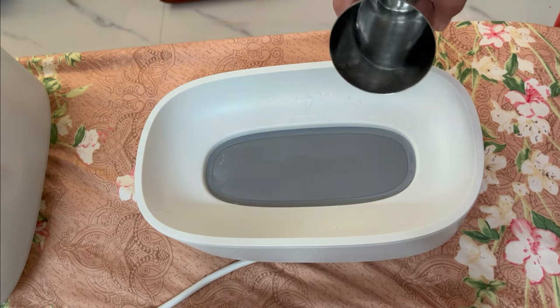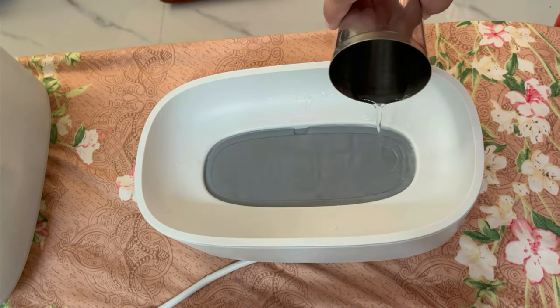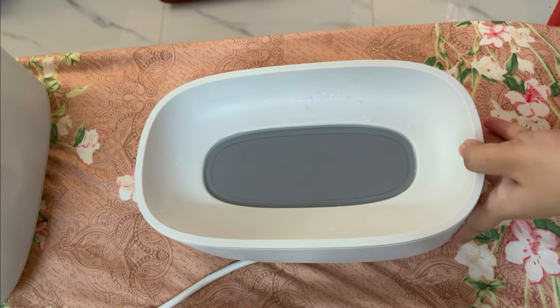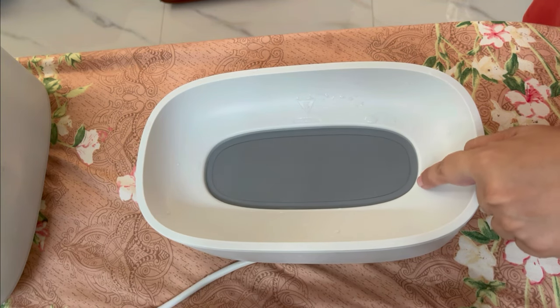The sterilizer has a bottom part and there is a filling area — a gray area — where you have to add water from the bottom part.